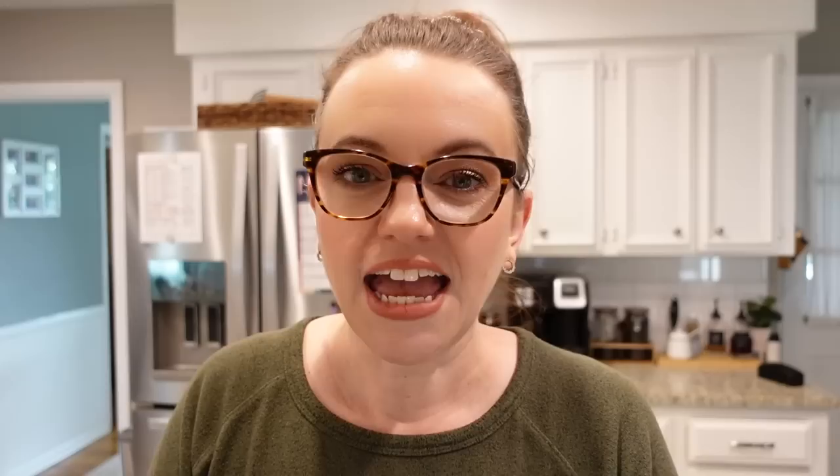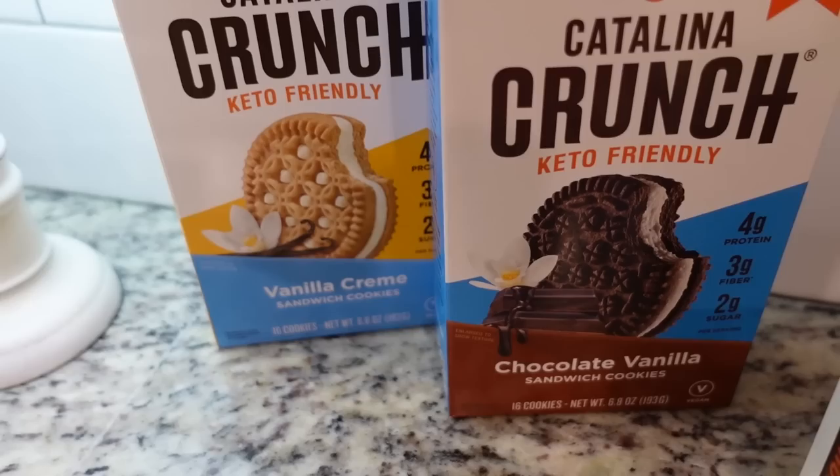Don't forget that after you eat your Frito pie, if you want a sweet treat that is not going to increase your waistline, check out my description box for the link to order your Catalina Crunch cookie pack. If you use code Mandy you are going to save 15% plus get free shipping on any of the cookie packs. Thanks y'all — I'll see you next time. Bye!